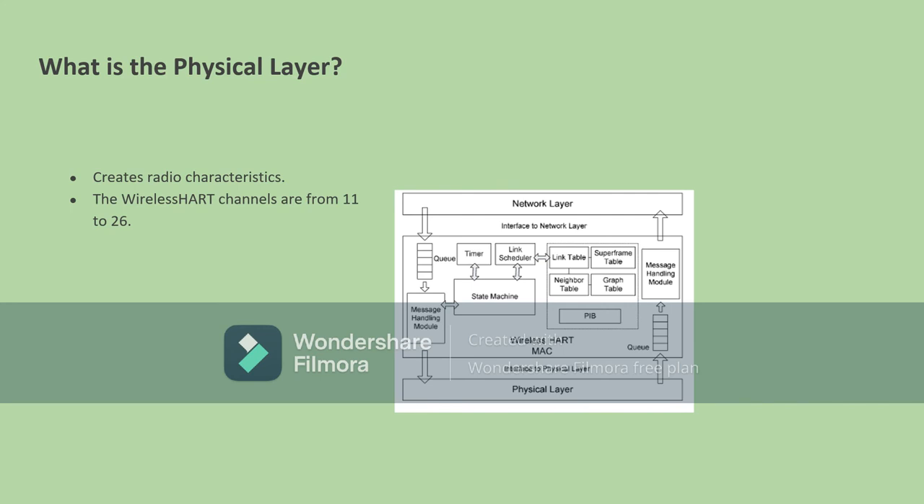First, let's go to the physical layer. The physical layer is known for creating radio characteristics. It is one of the layers that handles the messaging modules, transfers those messages onto the queue, and sends those messages back to the network layer. Through this physical layer, the WirelessHART channels range from 11 to 26.